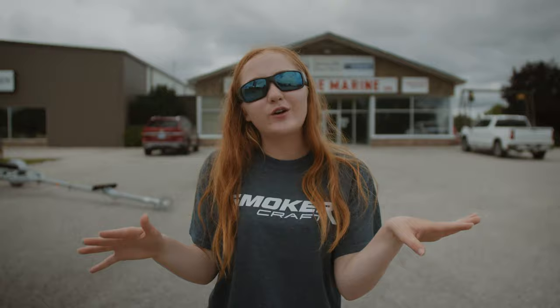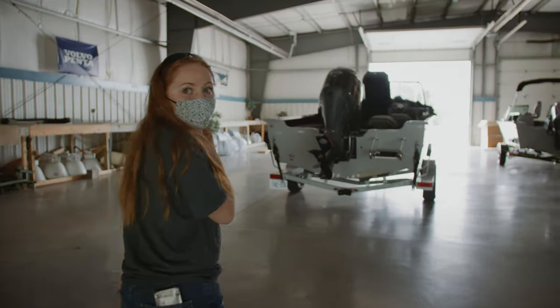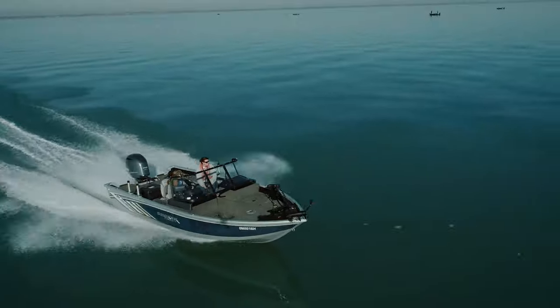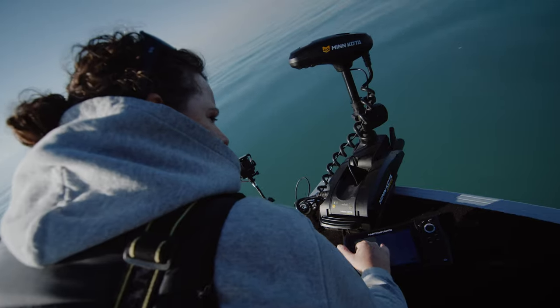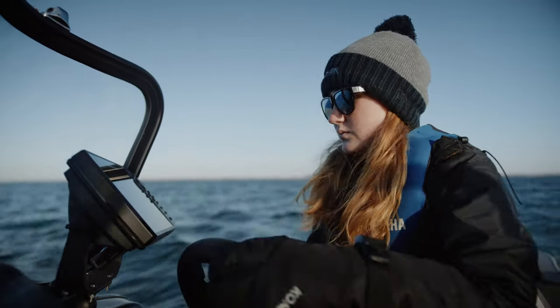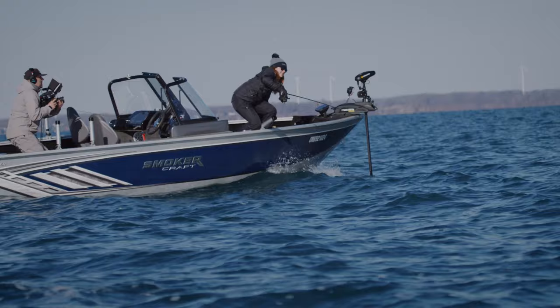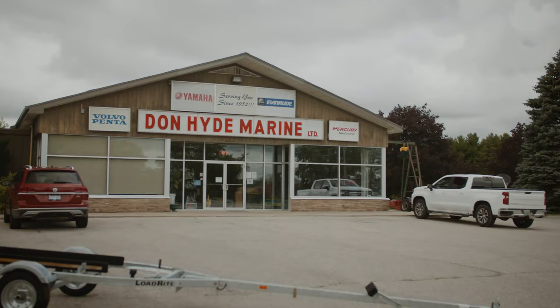Hello everybody and welcome back to another video. Today's video is going to be a little bit different. As some of you may know, I am fortunate enough to host my very own fishing TV show, Hooked. As a result, I am lucky enough to have the support from Smoker Craft, Yamaha, and the amazing people here at Dawn Hyde Marine.